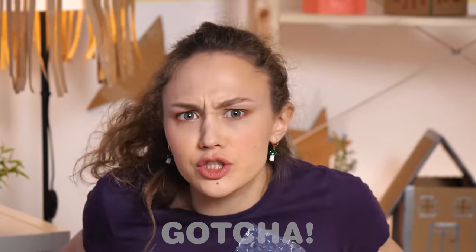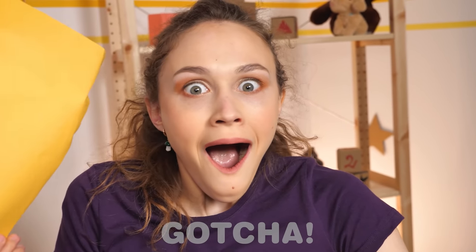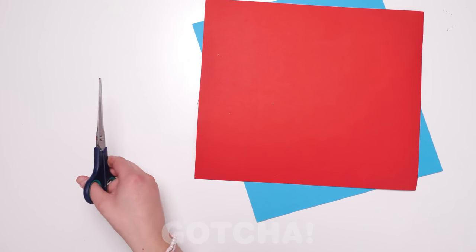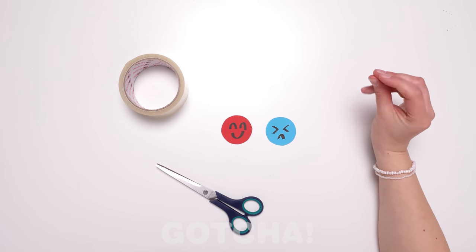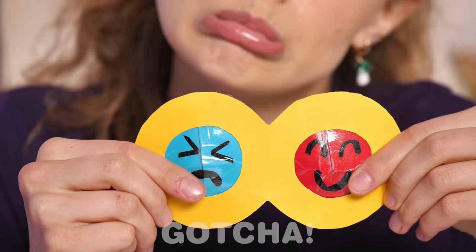I'm gonna get you! Evelyn decides to make a poppet of her own. First she cuts the shape out, a bit more cutting, and we've got some bubbles! Let's draw some faces! Now let's add it all together into a lovely homemade poppet. Not only is it relaxing, it's also a pretty cool game — you can make faces while popping it!